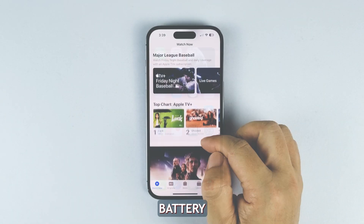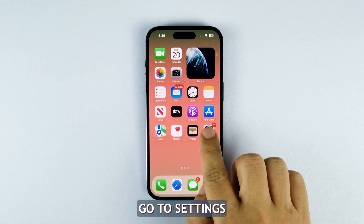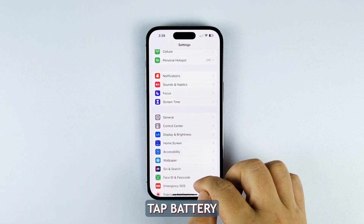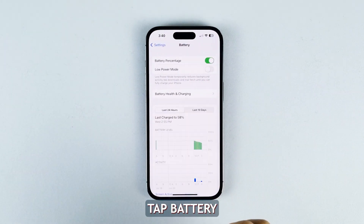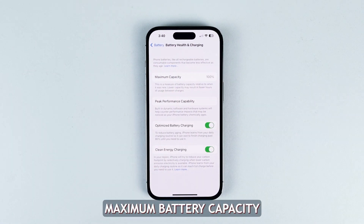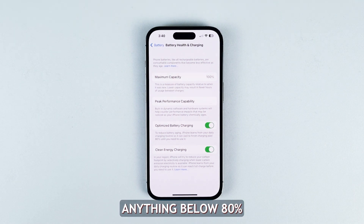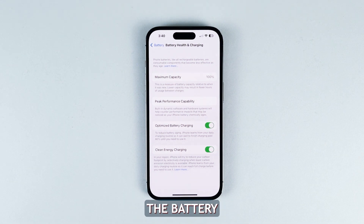Check battery health in settings. The easiest way to check battery health is through the battery section under settings. Go to Settings, tap Battery, then Battery Health and Charging. Here you will see maximum battery capacity and peak performance capability. Anything below 80% may indicate it's time to service the battery.